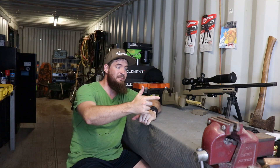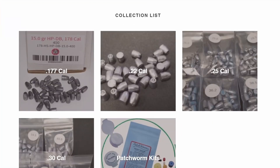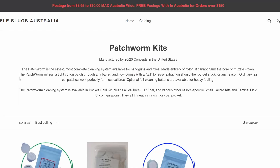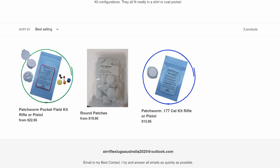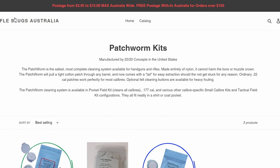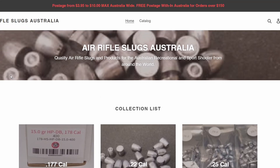If you want to get yourself one of these Patchworm cleaning kits, go to airrifleslugsaustralia.com.au — link will be in the description, tell them your good buddy Uncle Hodge sent you. They'll also be importing Nielsen Specialty Ammo slugs, so if you're chasing some really wacky ammo for high-powered air gunning at really long ranges, that's a good place to start. Shipment should be due in the next couple of months — shipping is mad, 2021 is just 2020 again, so whatever, goodbye.